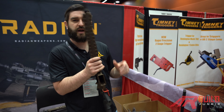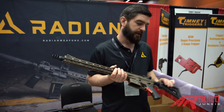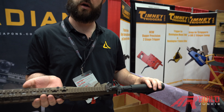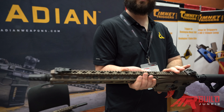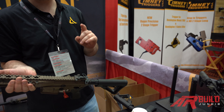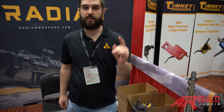This thing is guaranteed to be sub-MOA out of the box with Black Hills ammunition 77 grain. For guys looking for a really sweet setup you can pull right out of the box ready to go, the Model 1 is a great option — and of course you can pick these up as receiver sets if you want to do your own build, because we all know building guns is a lot of fun. Check us out at radianweapons.com and find us on Instagram, Facebook, and Twitter. We've got you covered on some of the best AR-15 parts on the market.